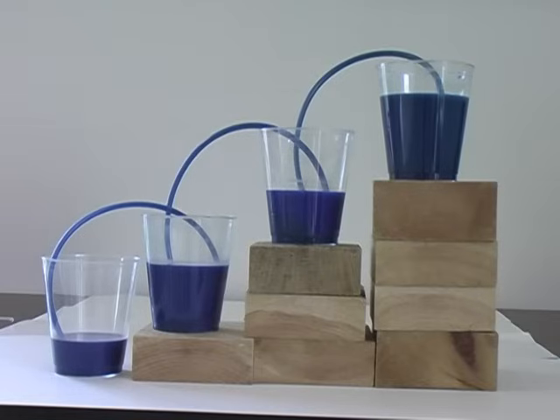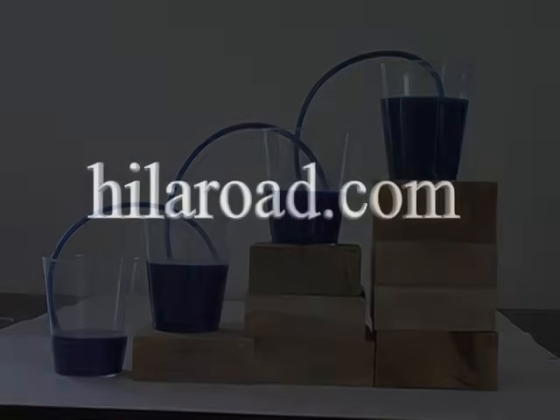You'll find more science related activities and videos at our website, hyloroad.com. Follow the projects link.